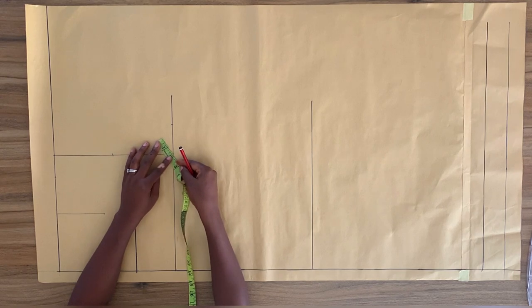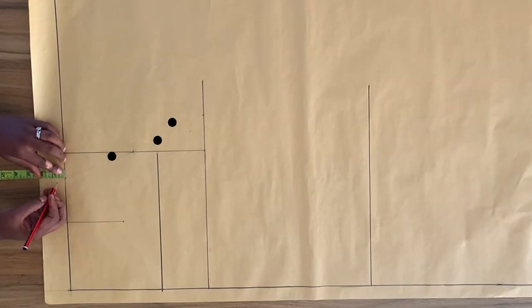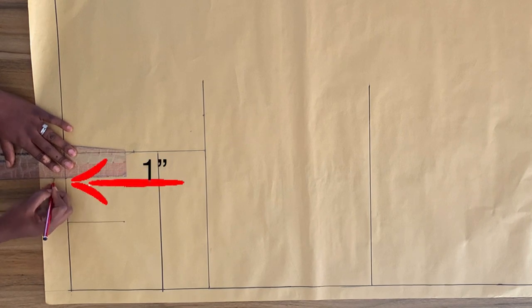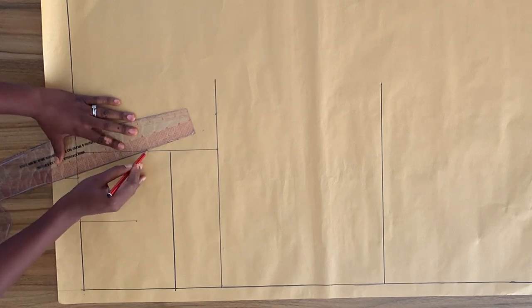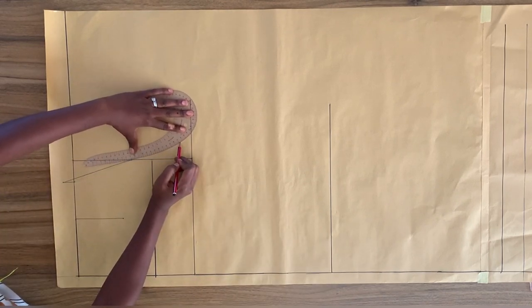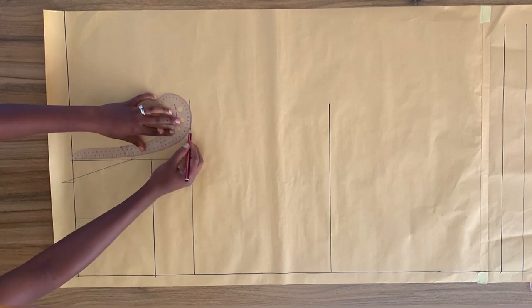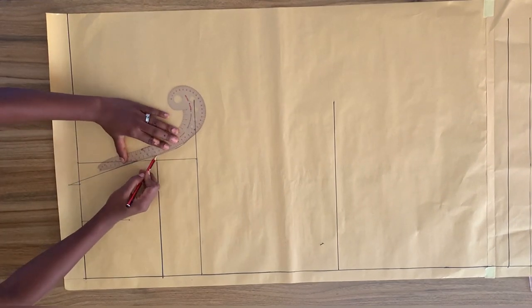I'm going to come in from the vertical line on the waistline with two inches. You are supposed to come in with one and three-quarter inches, but two inches works for me. From this point, I'm going to come out diagonally with one and three-quarter inches and mark a point. Now I'm going to come upward from this point on the waistline one inch and draw a one-inch line upward. I'm going to connect these two points with a straight line, and then using my curve ruler, draw a small curve through these points — just make sure you get a smooth curve.